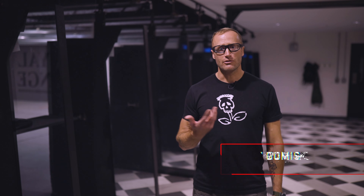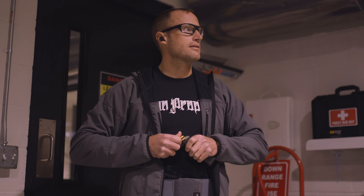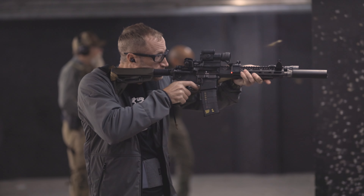I'm Ivan from kitbadger.com, doing some pretty cool training with Kyle Lamb. I definitely appreciate his approach of largely concepts and principles, then giving people the opportunity to run through drills, pick them apart, and in doing so, learn a lot.